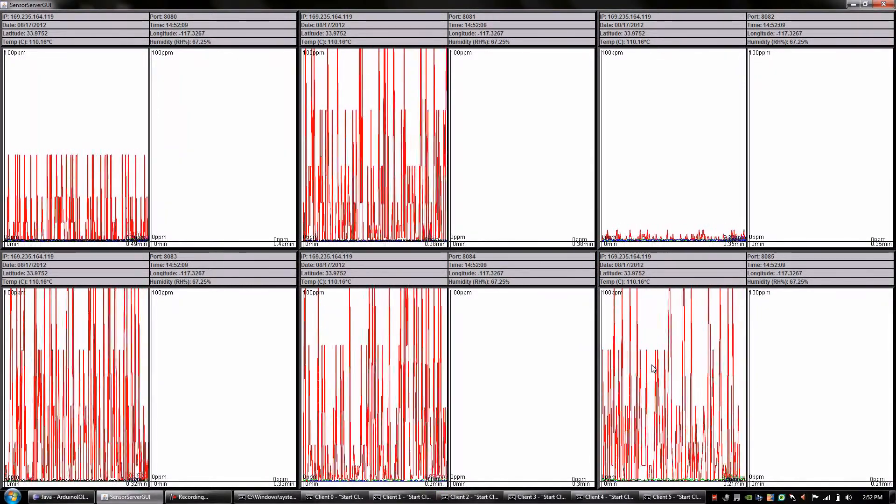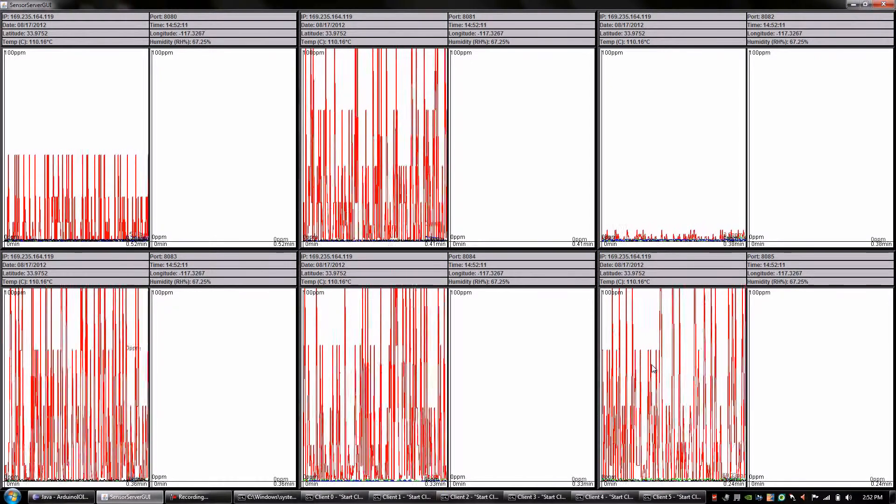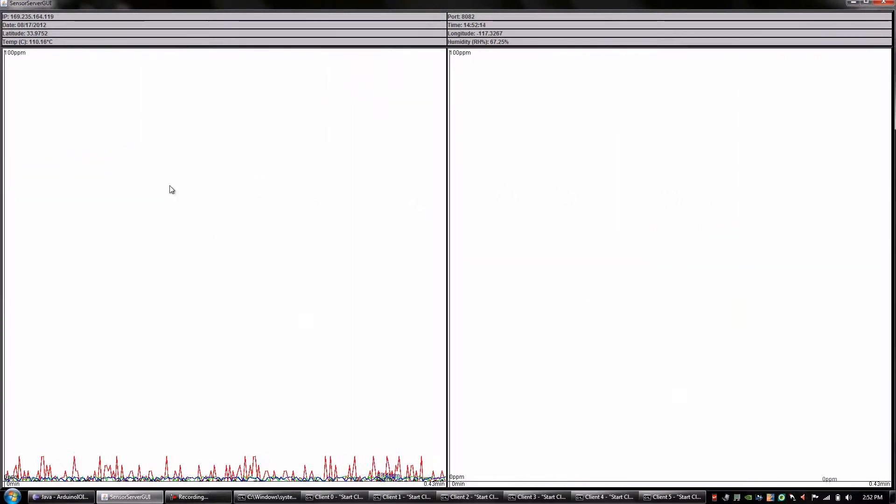Each client can be focused on in order to see the sensor readings in more detail. In addition to that, each nanosensor can also be viewed individually.